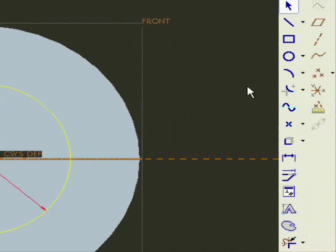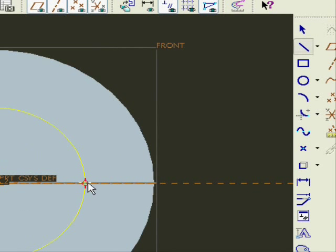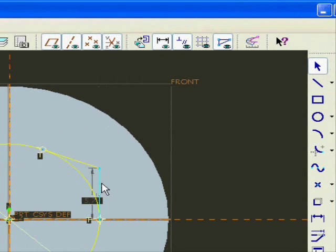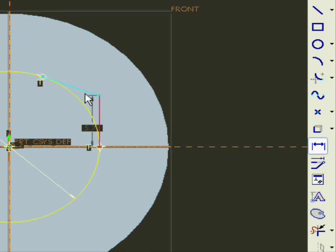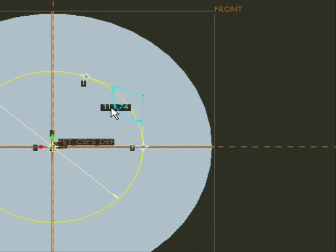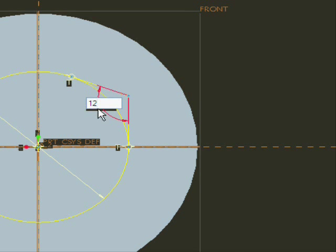Now we will draw the hexagon. The way to draw the hexagon is to start by drawing some lines that are tangent to the circle. Afterwards, we define the angle at 120 degrees. For the dimensioning, press on the dimension tool, press on the first line, then hold the Control button while pressing on the other line, then click with the middle mouse wheel button.